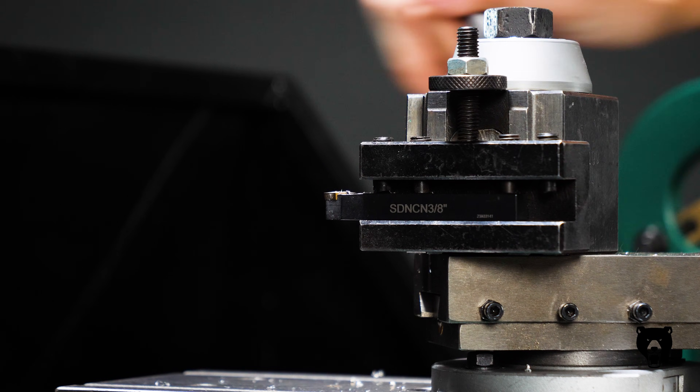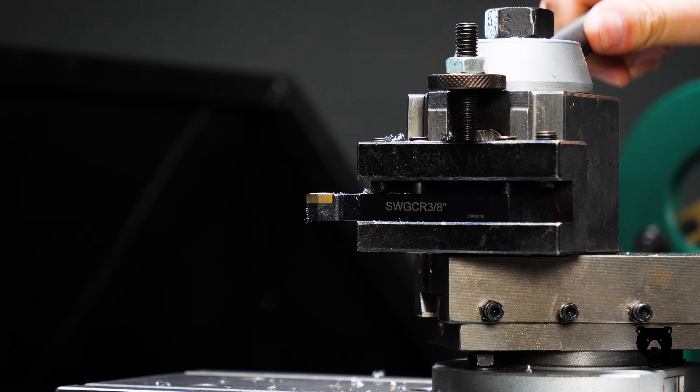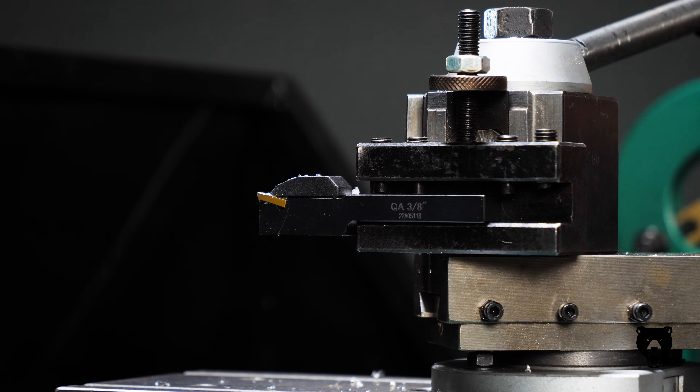Tool changes? Easy. The 100 Series Quick Change Toolpost comes with three holders for fast, no-fuss change-outs.